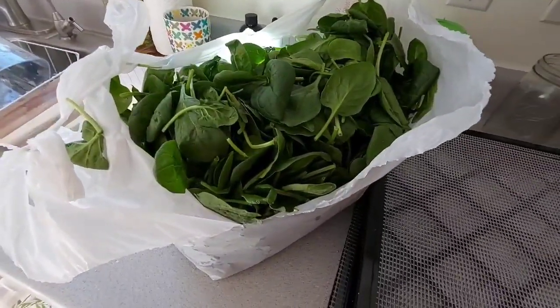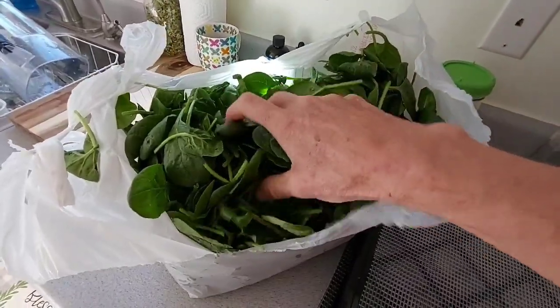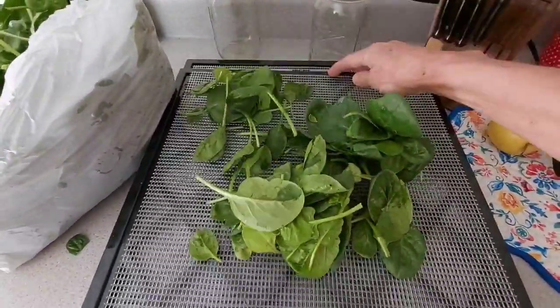Now the one thing about dehydrating spinach is there really isn't any prep time. There's nothing that you have to do. You don't have to blanch it. You don't have to cut off the stems. You can actually take the spinach itself and just set it on your trays.